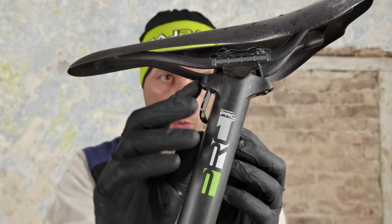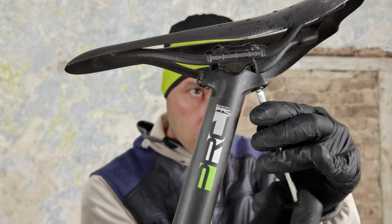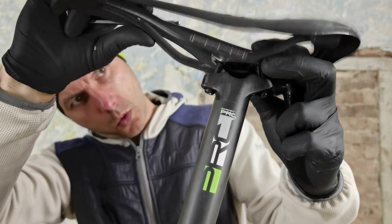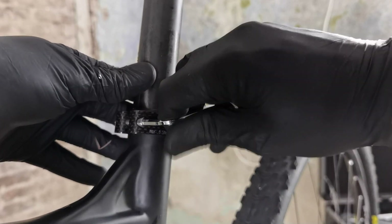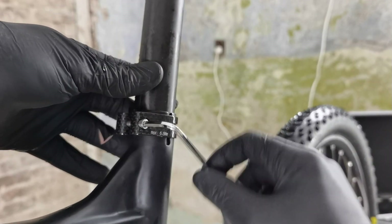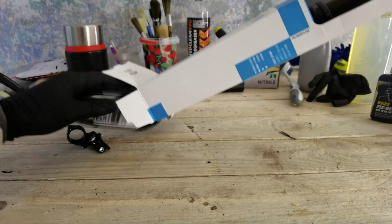Dropper post — buy a dropper post, whether it's used or new, whether it's external or internal routing, do it. I'm not selling anything, I'm just selling you, kind of, safety, speed — and you will learn technique so much faster with the dropper post.